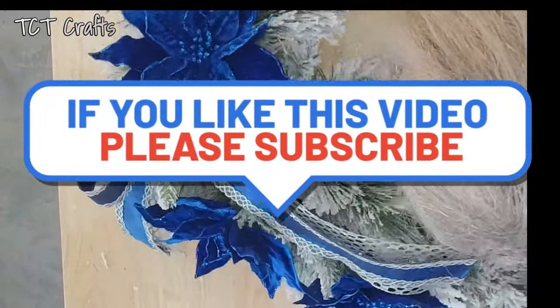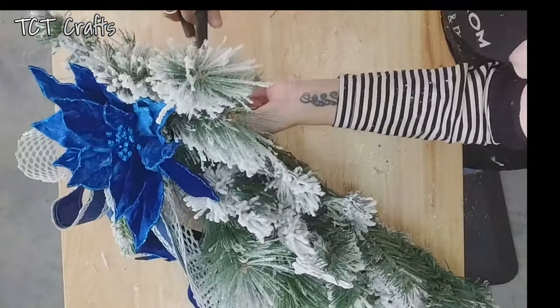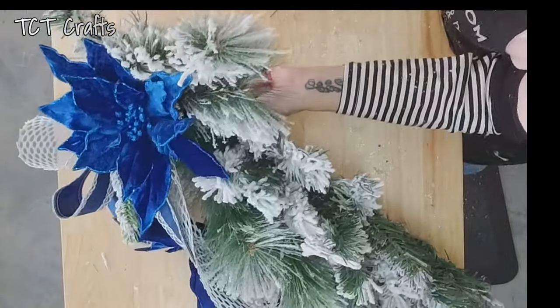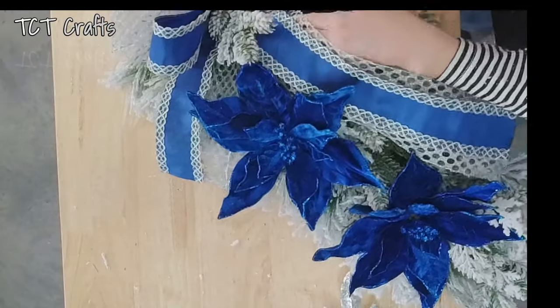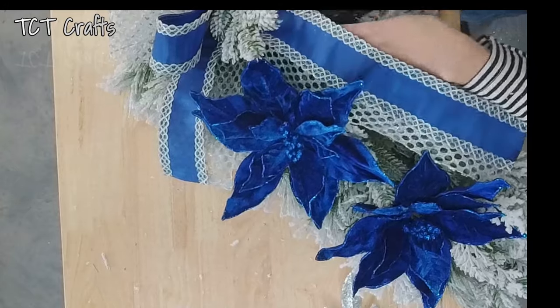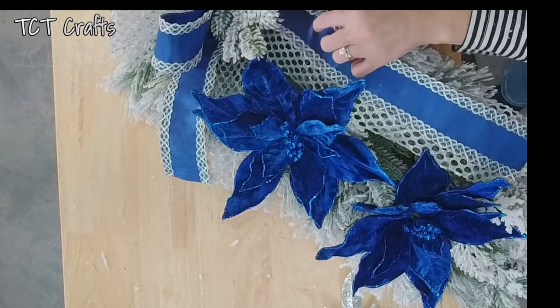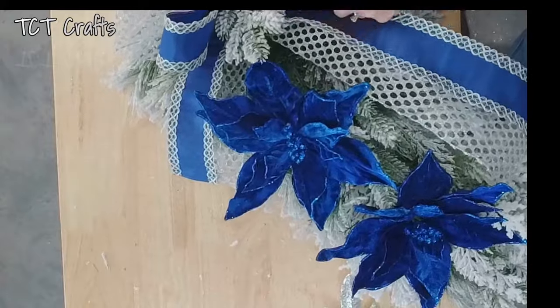So I just wrap that stem against the spine, and then I'm going to hit it with my glue. That just gives it something else to hold on to because we don't have a lot of greenery in here yet. We're not going to add a lot of greenery — I just want to make sure it's going to stay.